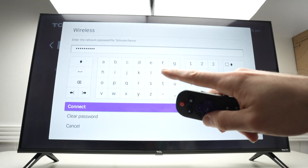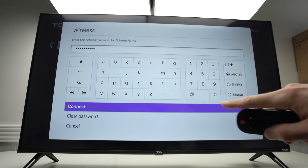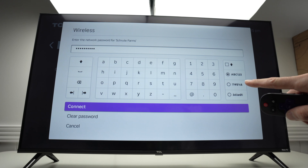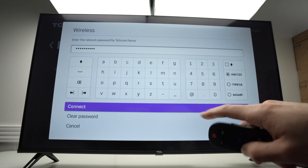Now it's time to type the password of this Wi-Fi network. Go ahead and type it using the on-screen keyboard. If you have capital letters or symbols in your password, use the buttons on the right side. Once you're done, select Connect.